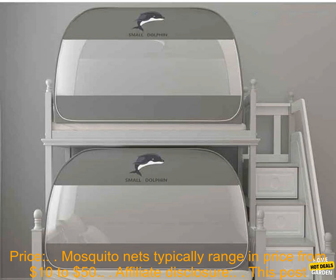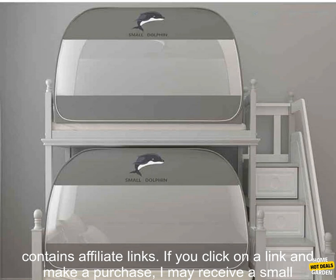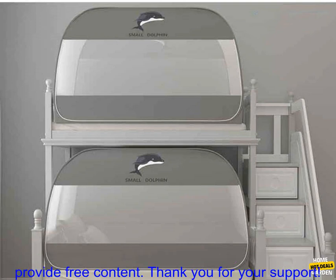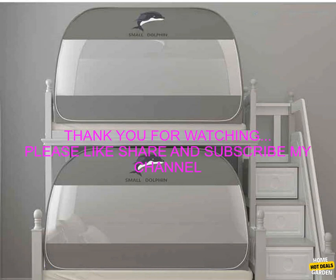Mosquito nets can be purchased online or at most department stores. They typically range in price from ten dollars to fifty dollars. Affiliate disclosure: this post contains affiliate links — if you click on a link and make a purchase, I may receive a small commission at no additional cost to you. This helps support my blog and allows me to continue to provide free content. Thank you for your support.